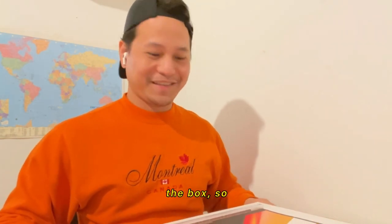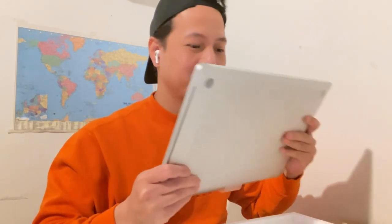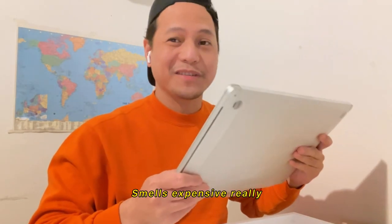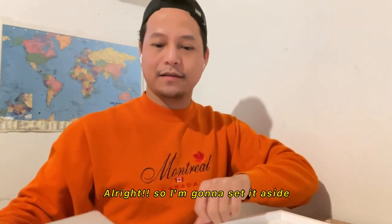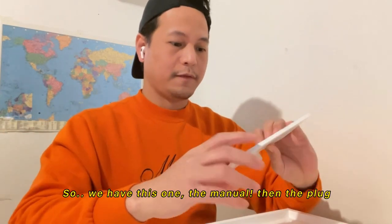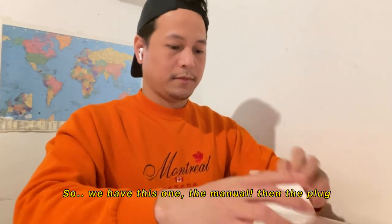Here's the box. Look at that — it smells expensive, really. It's really nice. I'm going to set the laptop aside and take a look at the box contents. So we have this, the manual, and then the plug and the charger.